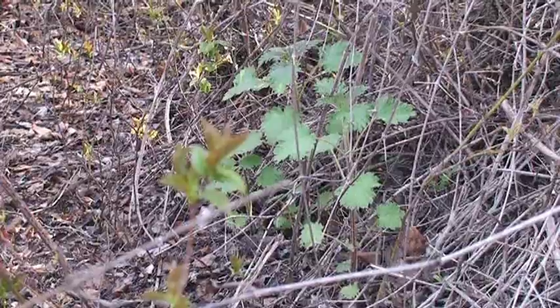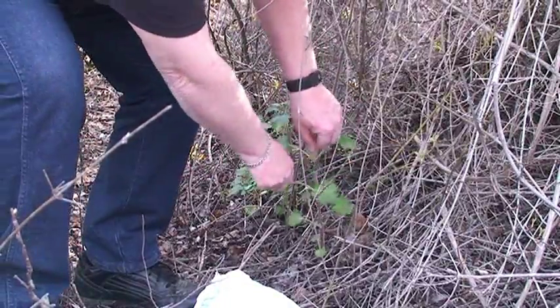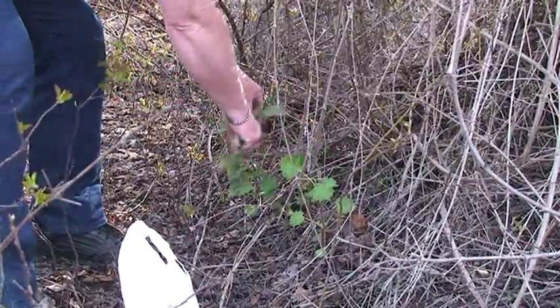So I hope you enjoy this little short video as you watch me — actually my wife and I — harvest, and then prepare to eat and eat the stinging nettle.